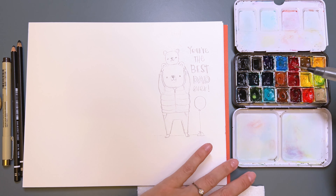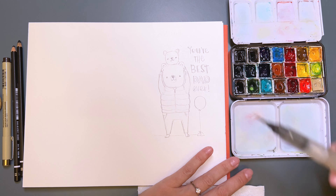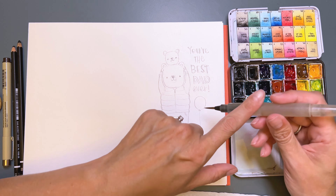I created this little bear because it reminds me of my dad — he's always wearing a vest. So I'm going to put the color chart here so you can see what colors I'm using. I don't need any water because the water is already in my water brush.